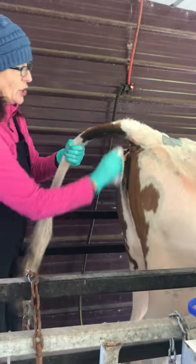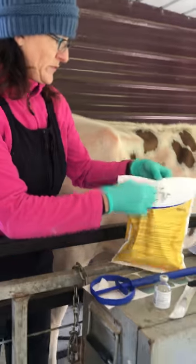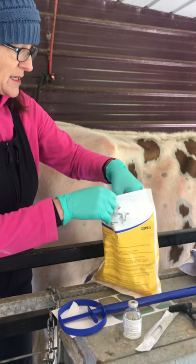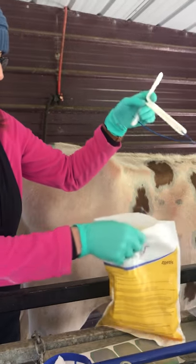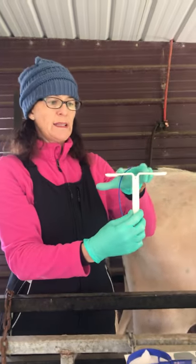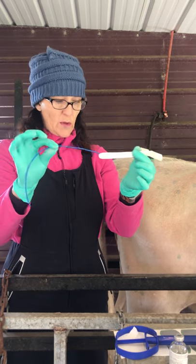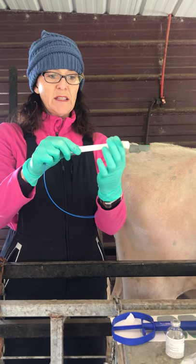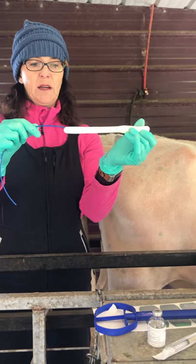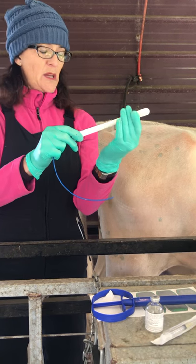She's not going to like this but it's not going to hurt her. So I'm going to take a CIDR — they come in a pack of ten, so they're not cheap because you have to buy ten at a time. Now here's how it works: it has wings that are going to hold it in her vagina for seven days, and it has a little tail so we can pull it out when it's time. When I insert it, these wings have to go up and go in like this, so when I pull it out those will catch and keep it in.